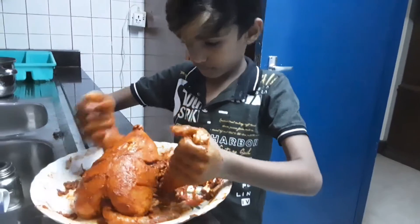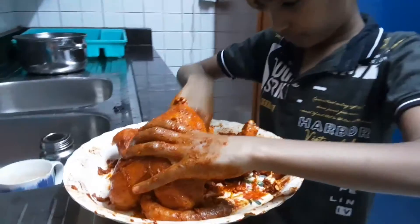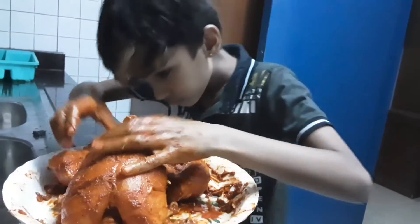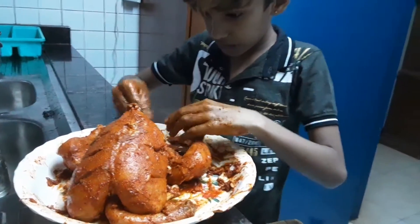Get a knife and do some designs on it. Then what you need are these items: chili powder, coriander powder, turmeric powder, pepper, salt, lemon juice, ginger and garlic paste.